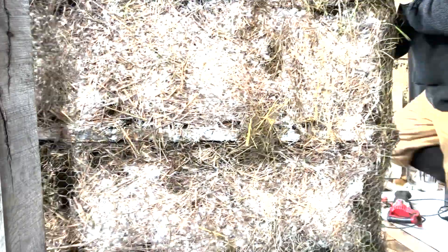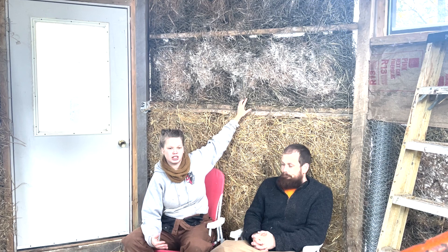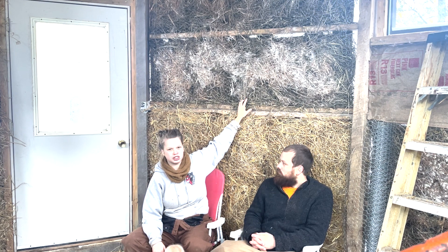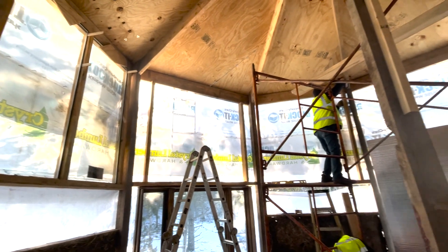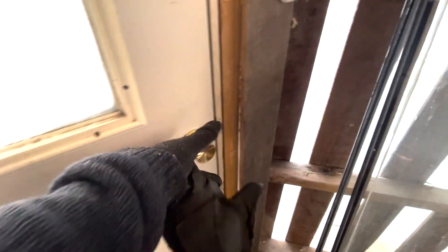With our finished result, we didn't get as much of the solid, compressed material as we were envisioning was possible. But in general, we were pretty happy. It did definitely bind the straw together, so it's still a pretty solid, held-together form. The fact that it's held in between these pallets and we have chicken wire over it — I really tend to think it's not going to go anywhere as far as settlement. The true test will be over time, and that's something we're just waiting on as well: over the years, how does it really do?